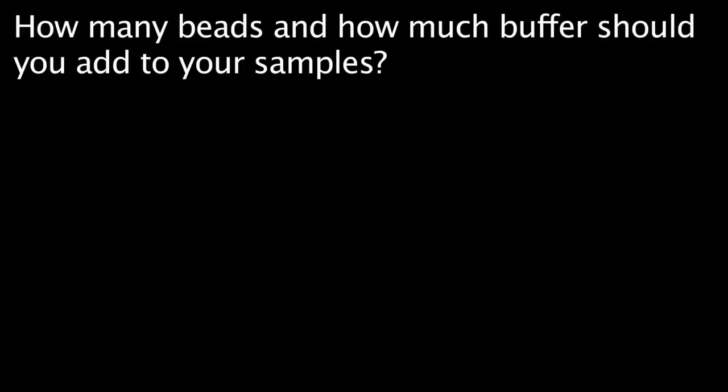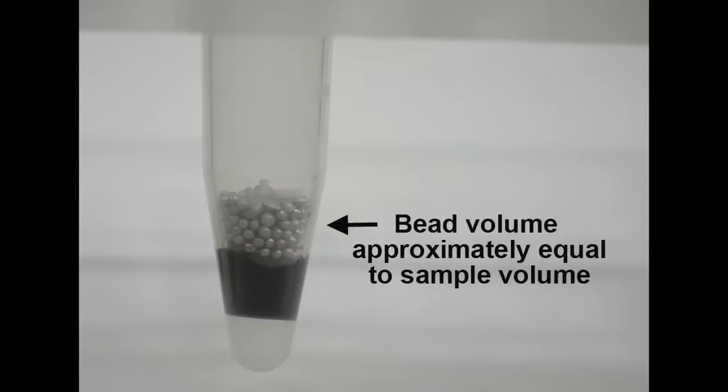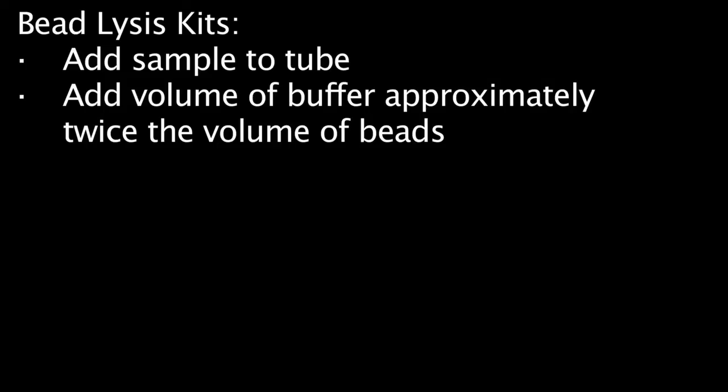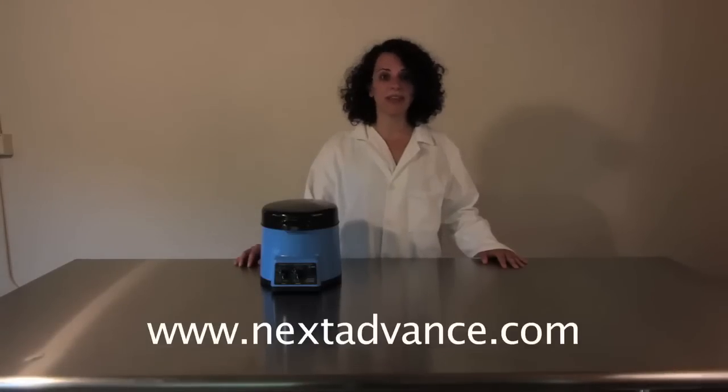How many beads and how much buffer should you add to your samples? When homogenizing your samples in the Bullet Blender, using the optimal ratio of samples to beads to buffer will help make your homogenization as efficient as possible. As a general guideline, use a volume of beads approximately equal to the volume of your sample, then add an amount of buffer that is approximately twice the volume of the beads. For more specific information, please check out our protocol page at www.nextadvance.com.